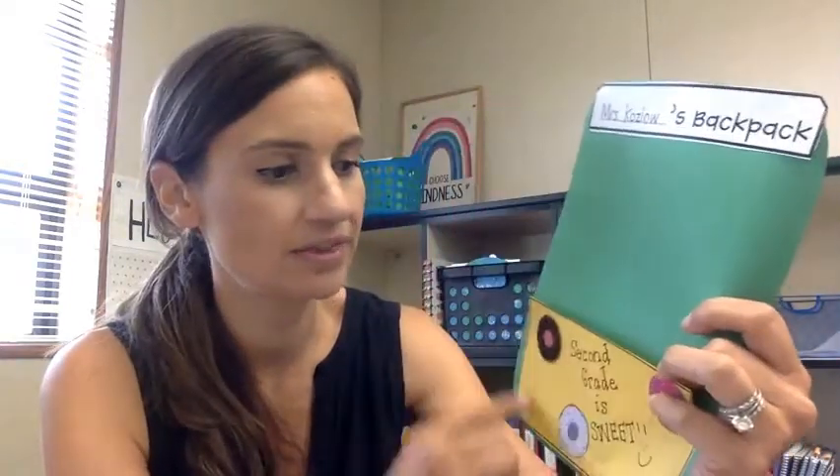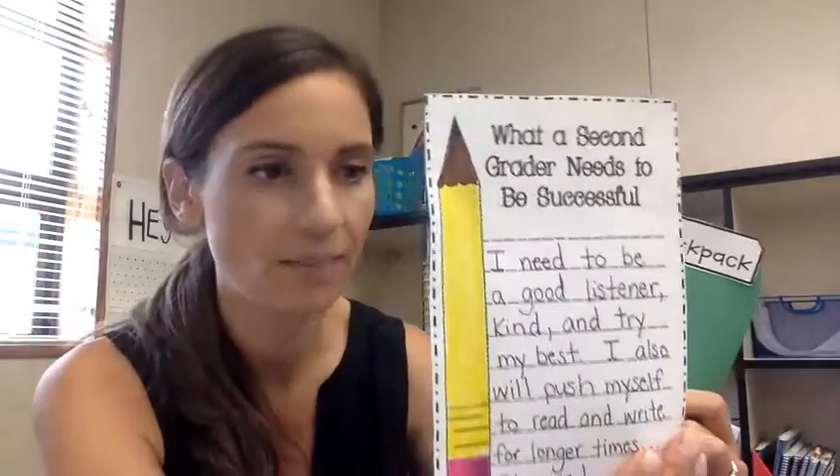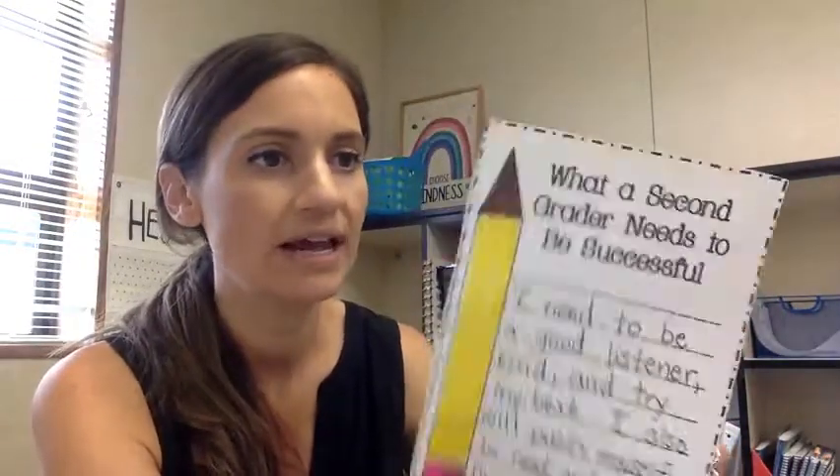You're going to be creating your own backpack and it's going to look like this. You're going to take the green paper and cut it out — this is going to be the back of the backpack. Then you're going to cut out the top part that says who the backpack belongs to and glue it at the top. The yellow part you're going to glue at the bottom; it's going to be like a pocket.